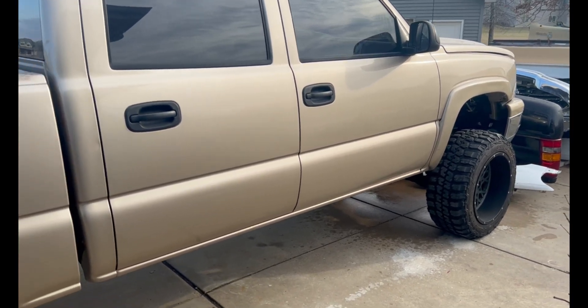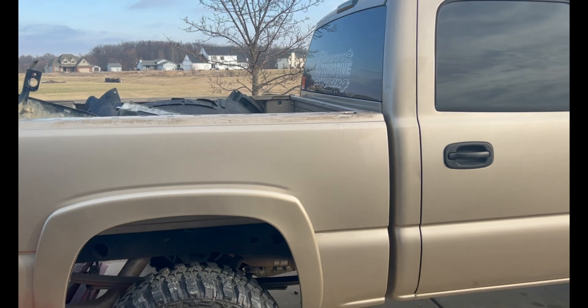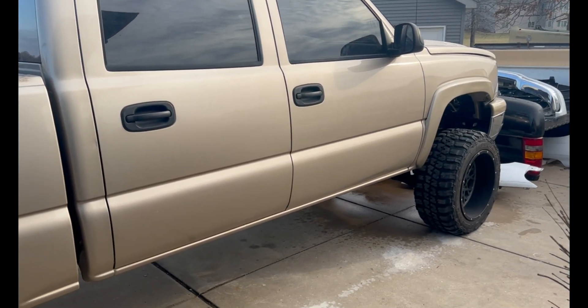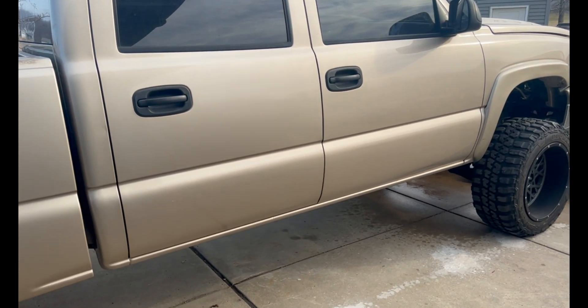So here's my turd burglar of a truck. This was the truck that I've always dreamed of having back in high school. I actually bought it two years ago to this date and I've put like 500 miles on it probably.